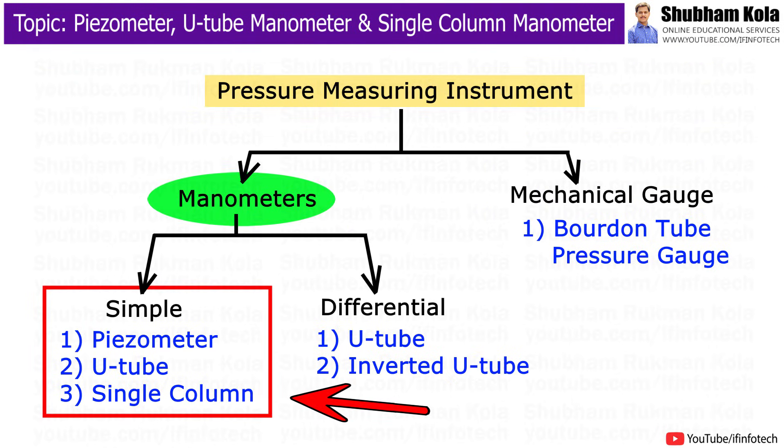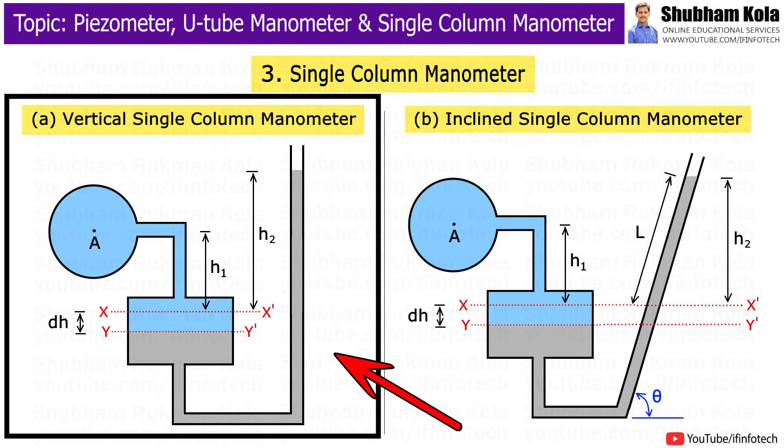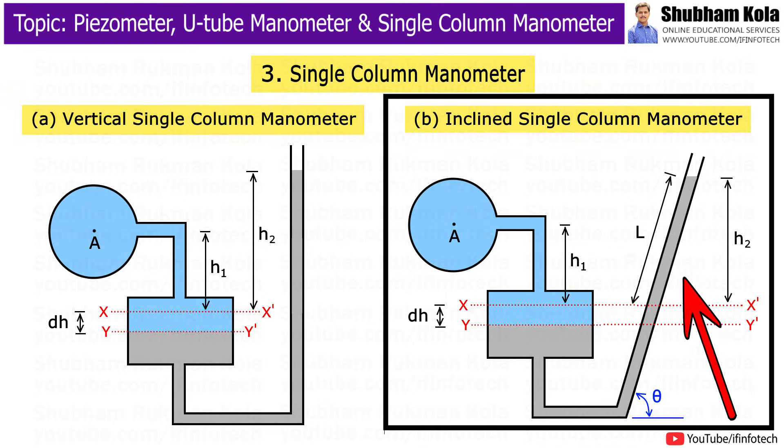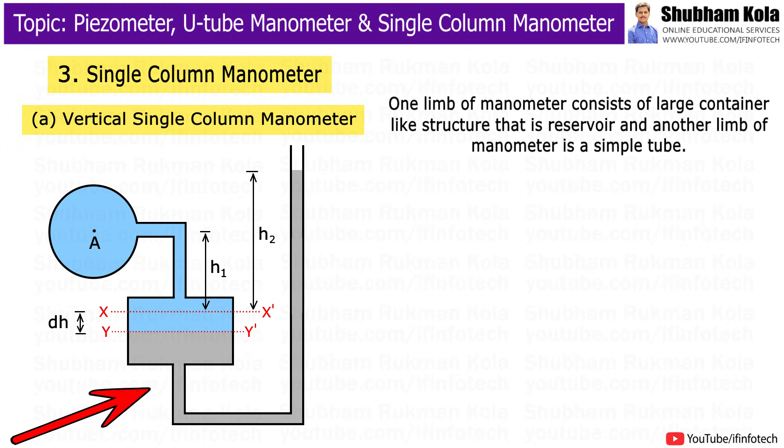The next type is the single column manometer, which is of two types: vertical single column manometer and inclined single column manometer. In the vertical single column manometer, one limb consists of a large container-like structure called a reservoir, and the other limb is a simple tube. The height rise in the tube defines the pressure.